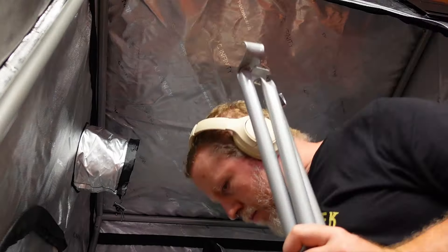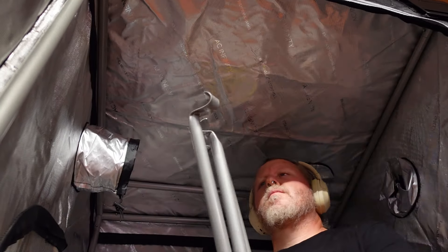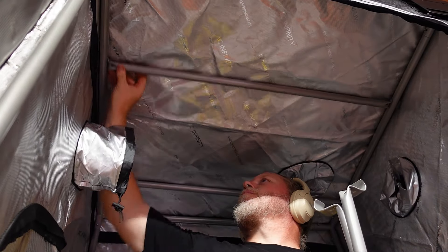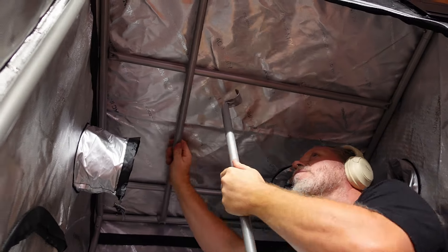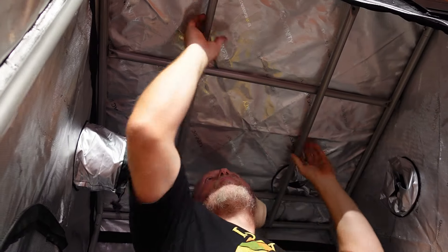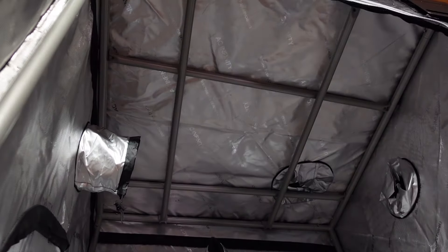Next up, we are going to get the center support bars installed, and they have sent four bars with this tent, which will give you an incredible number of options for where to hang things in a tent this size. It is also going to give you a lot of support for the roof if you are one of the folks that likes to store things up there, which I have done at various times.